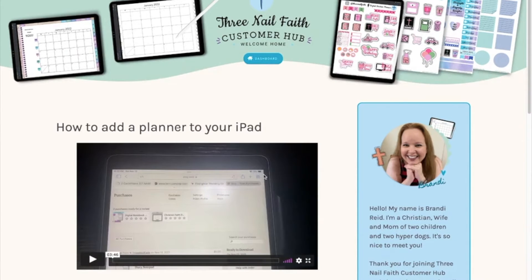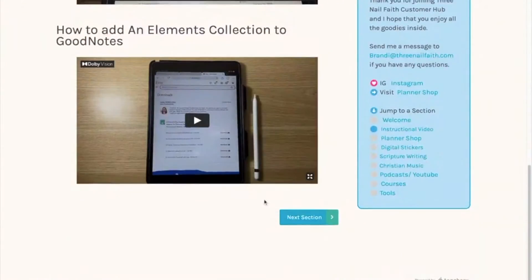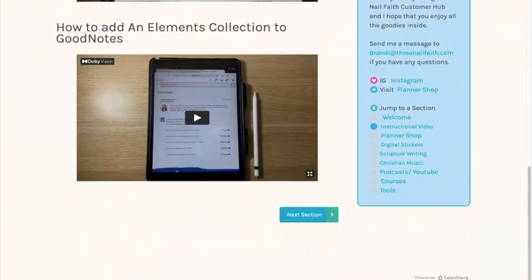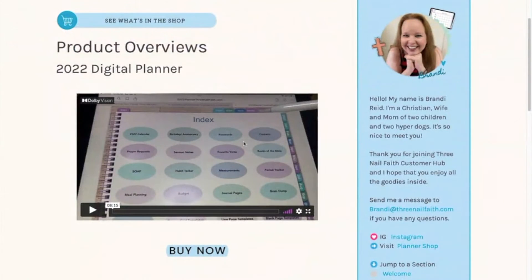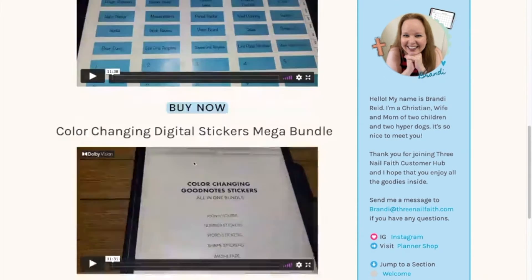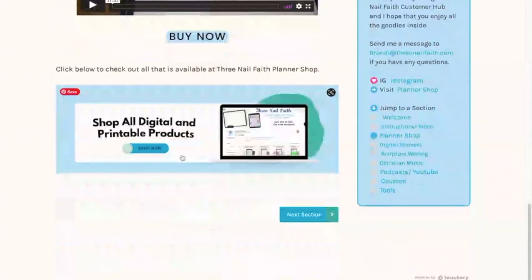The next section is some instructional videos. There aren't very many quite yet, but we will grow this. There are overview videos on two of the planners — the colorful planner and the minimal planner. There's also a video on how to use the mega changing stickers, and from there you can shop all of the products.